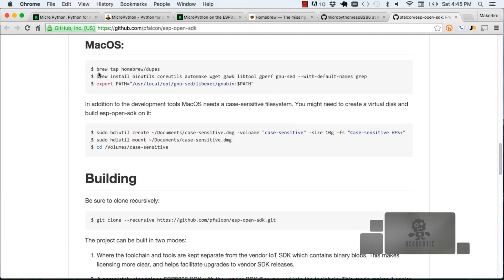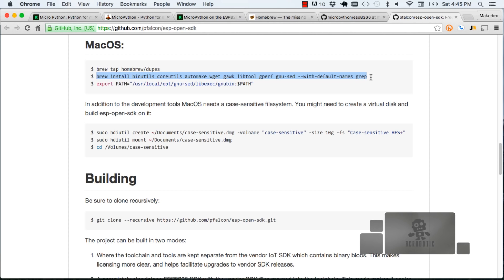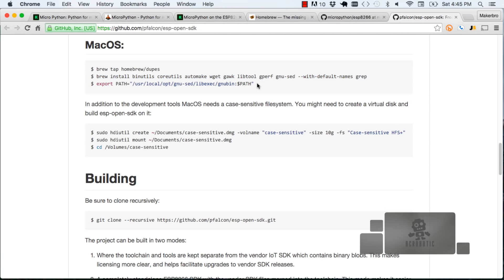This is where Homebrew comes in. The first command is brew tap, which just updates Homebrew and its taps — they have a quirky set of names related to brewing and beers. Then you install a bunch of things that are needed, and you make sure those things are available through your path so other programs can use those tools. We're going to start at the stage where we use the built-in HDI utility of the Mac operating system to create a case-sensitive volume that we need in order to compile the firmware we're going to load to the board.